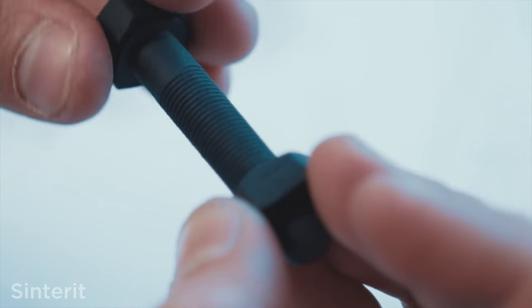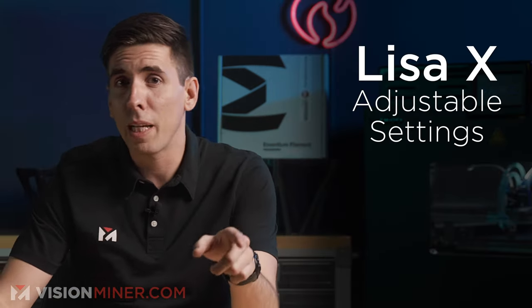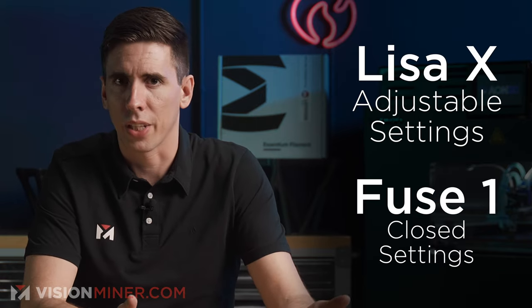The Lisa X accepts more file formats but is Windows only, while the Fuse 1 interface works on both Windows and Mac. Formlabs requires a paid service plan; Sinterit does not, and when you get a Sinterit, you get Vision Miner support at no extra charge. The Sinterit software lets you adjust all settings — laser power, infill, perimeters, and more — with over 32 settings and variable layer height. Every part in the same build can have different settings, making testing very easy, and some materials can print softer or harder based on laser power.